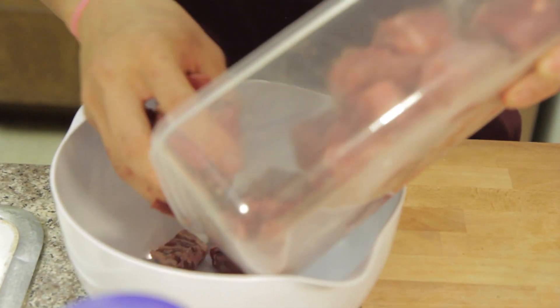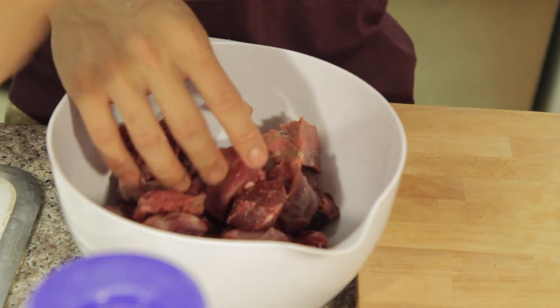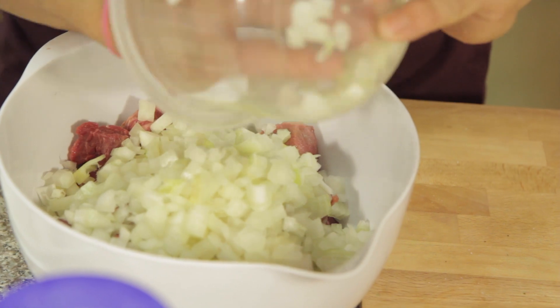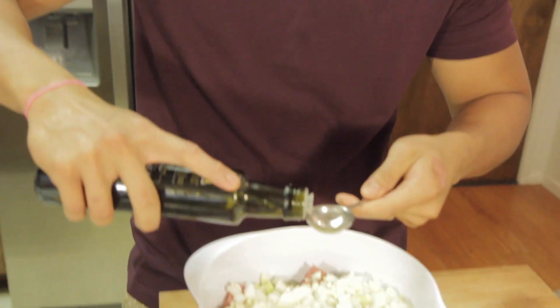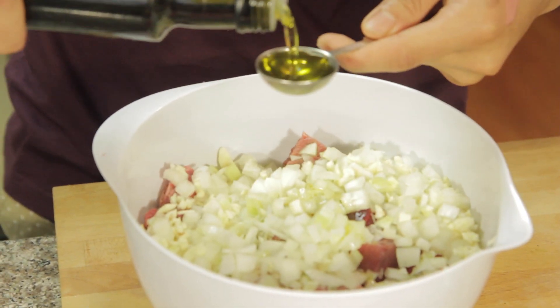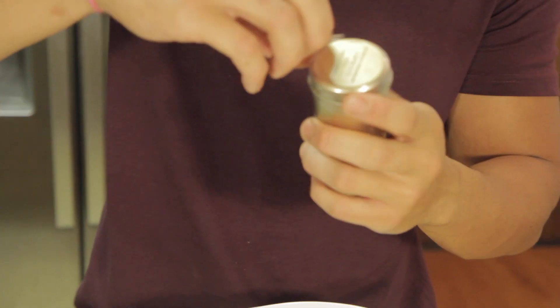So we're going to put our meat in, add our onions, garlic, and we're going to put two tablespoons of olive oil. We have this nice olive oil — it's going to give it a nice buttery taste. And some Ras El Hanout.